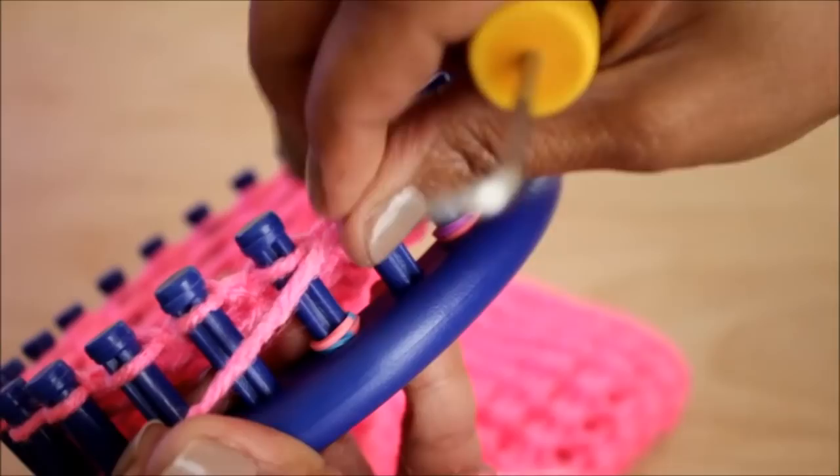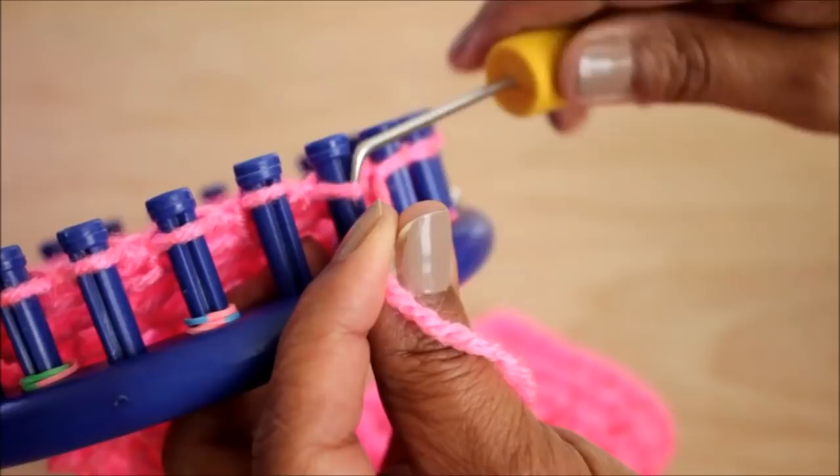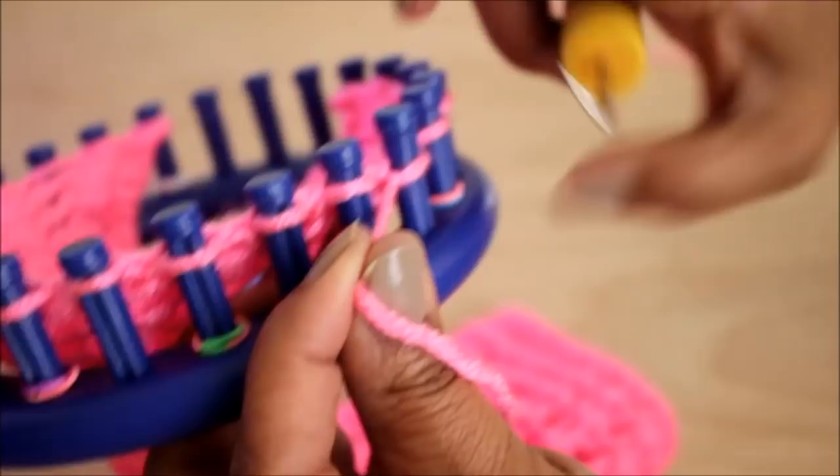Keep in mind that this is just a stitch pattern and not a project, so to know how I cast on or cast off, I will leave you a link in the description for that video.